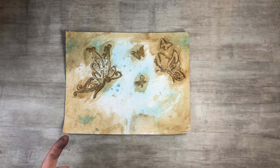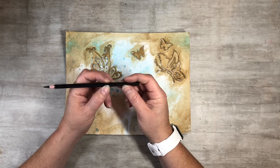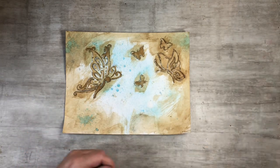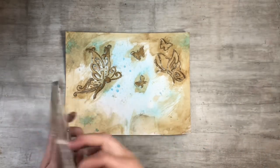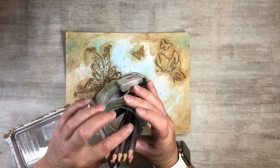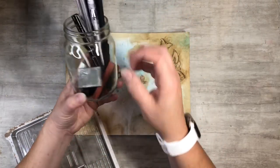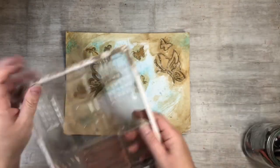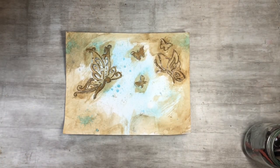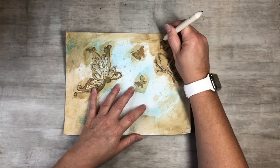Then I took my charcoal pencils — these are Amazon Basics, just a charcoal pencil set with hard, soft, and medium. It's a fun little kit that comes with all these pencils, some erasers, a sharpener, a blending tool, and some charcoal sticks. I put them all in my butterfly jar. I'll put the link down below. I blended with the blending tool and just kind of went around to finish it up.